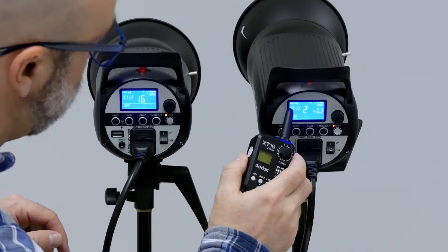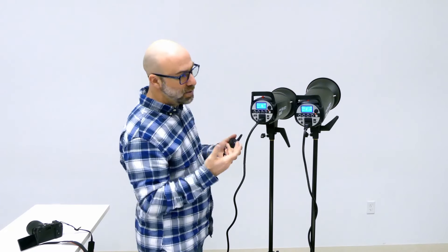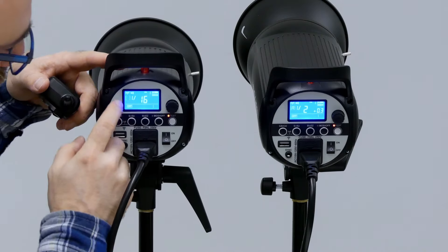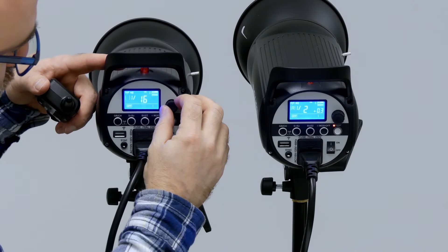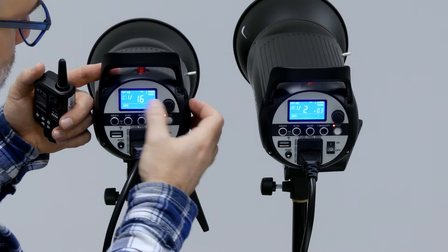So now I have two heads set up. You'll notice here on the group setting — this one is on group A, this one is on group B. The reason why that is important is that with the remote, I can define different parameters for each group and have them go off at the same time. So if you want a key light, a backlight, a hair light, or a fill light — whatever kind of lights you want — you can create that mood with different lighting by having each light at its own intensity. If they're not already set to groups, you can hit the group button on the left, and the group letter will be blinking, and you can turn them up or down. I'm going to put one on C and one on A.